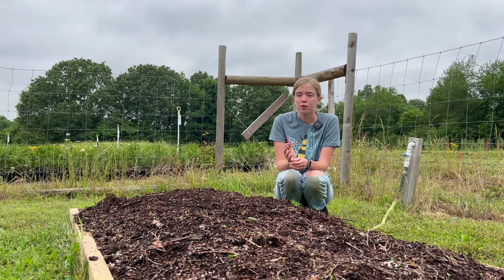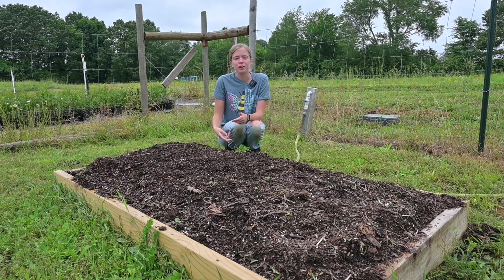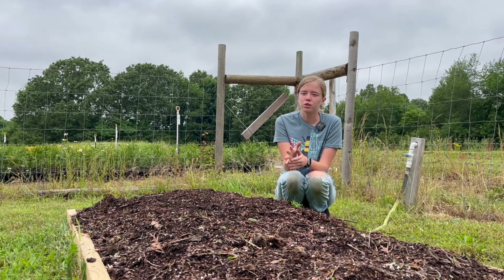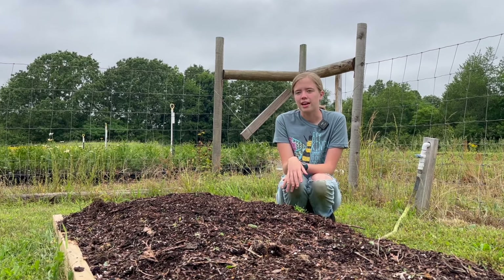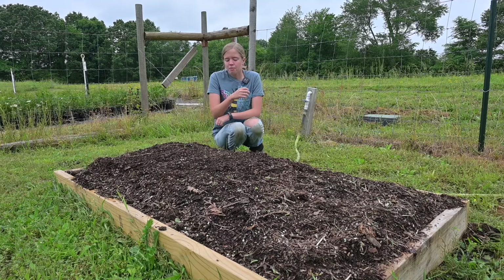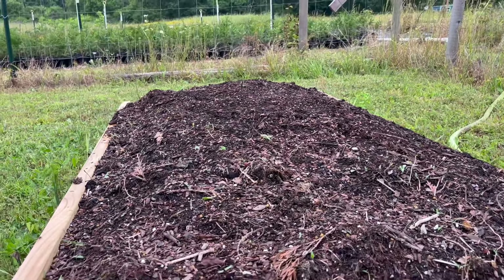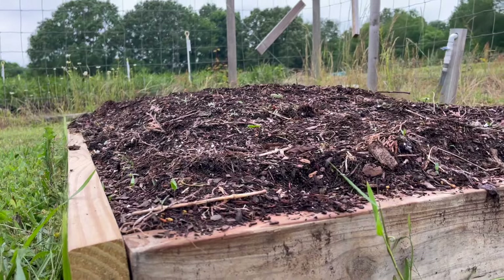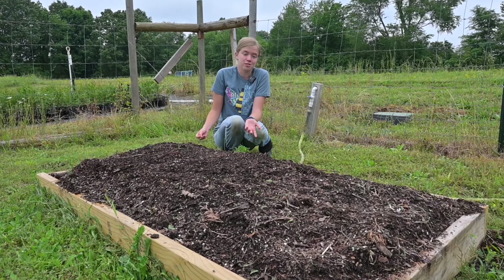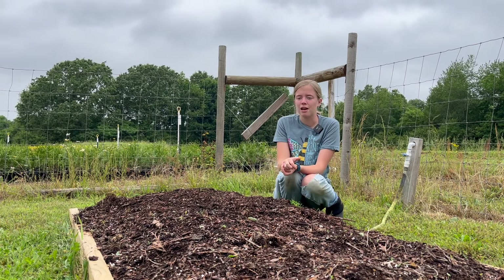Raised bed gardening is really popular and I totally understand the appeal. If you can get your garden off the ground so you're not constantly bending over to weed and water, it's definitely easier on your body. You can also control the soil however you want — you just fill it up with whatever you want and there's your soil. I haven't had one before because I haven't been doing this very long, but this year I decided to build one. I made it a little short because I didn't want to have to fill up a tall raised bed. I put it on a piece of ground cloth so I won't have to deal with weeds, and I've decided to put some lima beans in it and see what happens.